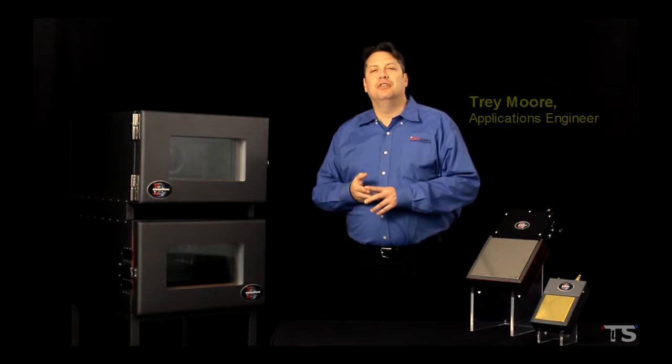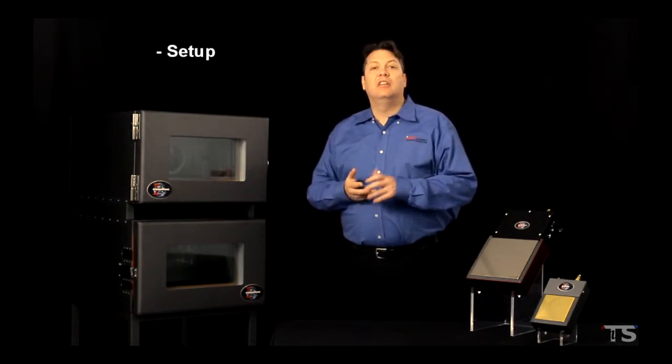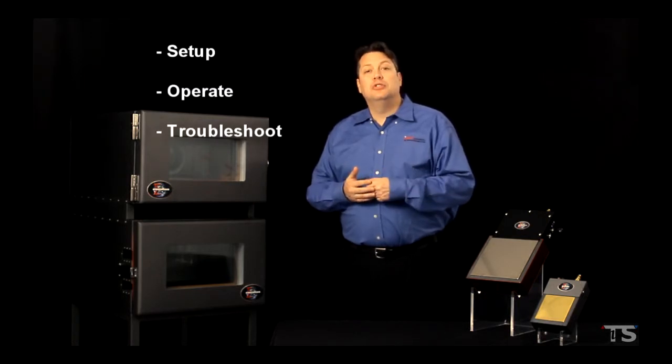Welcome to InTest Thermal Solutions Video Training. My name is Trey Moore. This course is going to cover how to set up, operate, and troubleshoot a liquid nitrogen cooled thermal chamber.